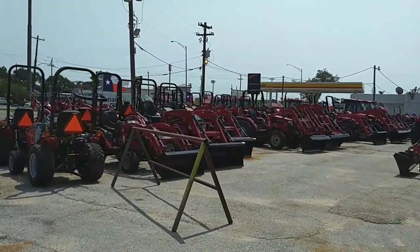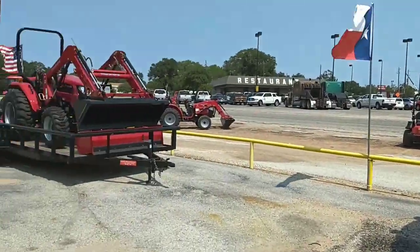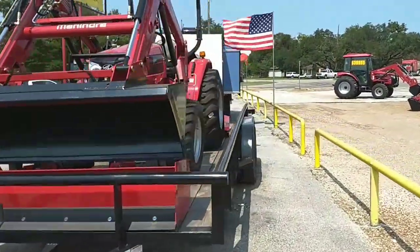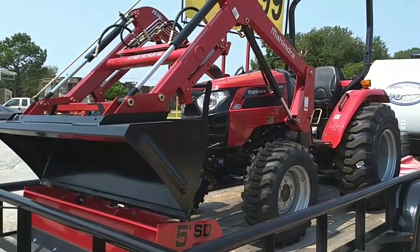I believe from your area code you're from up north. Just to let you know, from customers I've helped, those dealers up there — for what we sell you a package for, they just sell you the tractor. The great thing is you can take advantage of the savings we have here and get your tractor serviced by any Mahindra dealer.